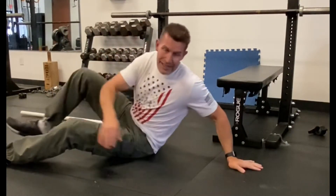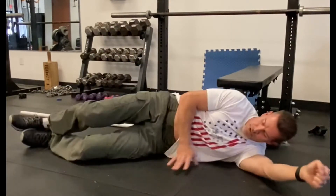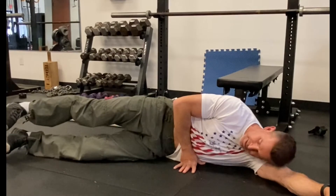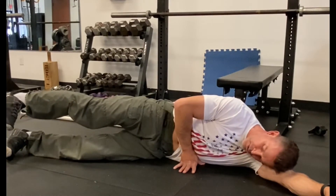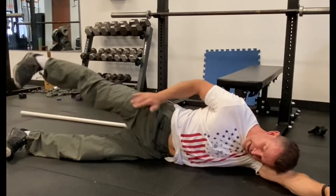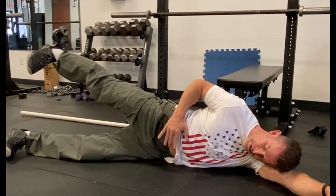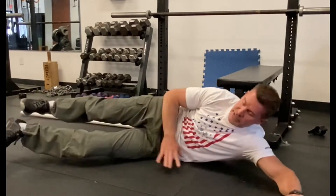Exercise number two, you're gonna lay on your side — we're gonna do the glute medius. I want you to straighten your legs, turn your toe down, pushing your heel away from you, extend back a few inches, lift and hold. We're gonna hold for a five count. I want to do ten reps on each side.